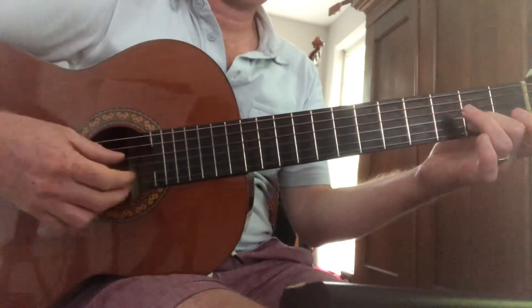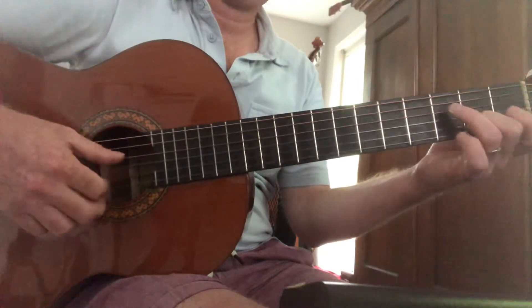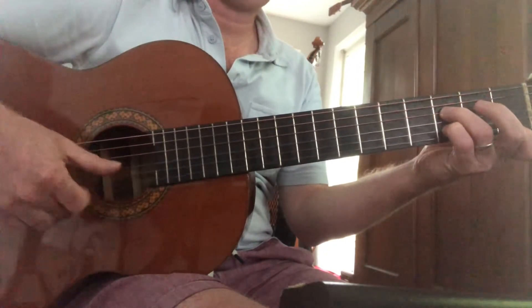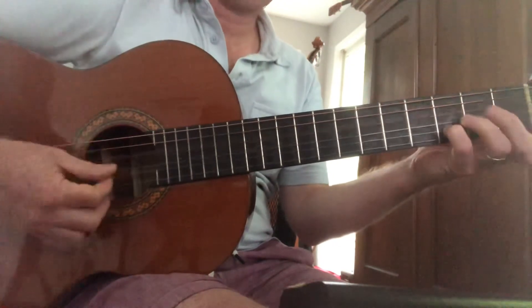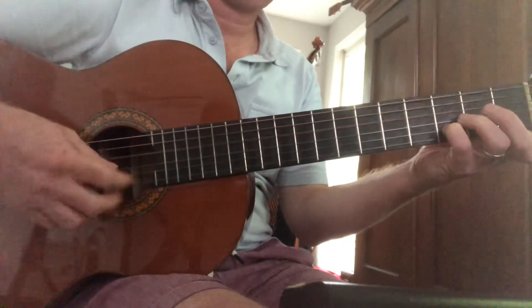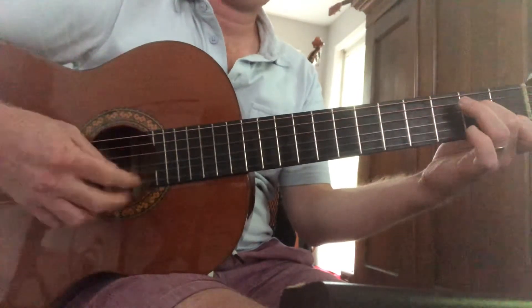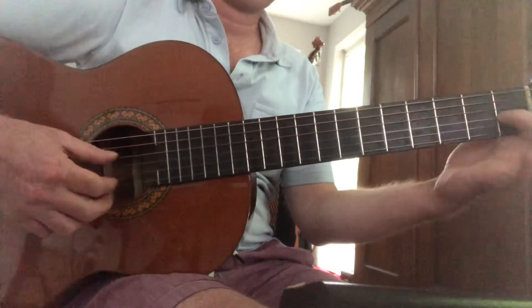G, C sharp, E, C sharp, A, D, D, F, A, D, D, F, D — or D, A, D, D — F, B, E, C, E, C, G sharp.